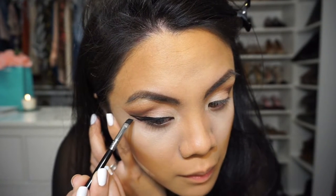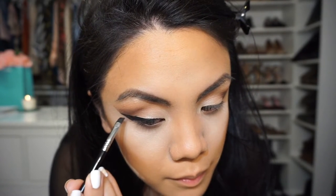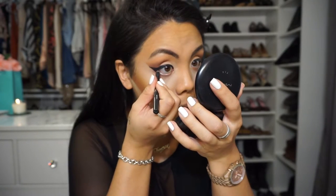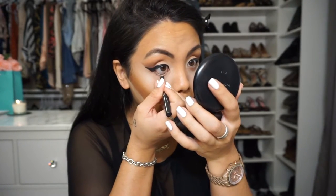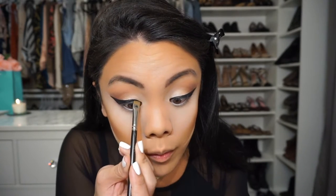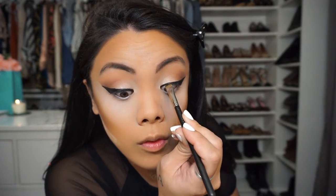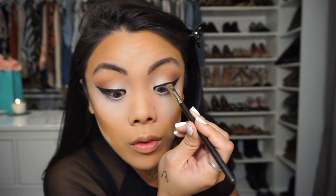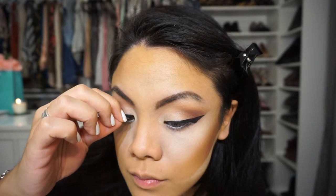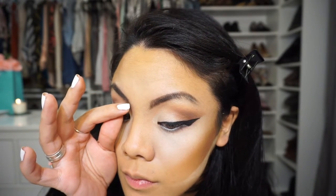That's kind of the muse for this video. Instead of making the shape that I usually do, I just draw the wing and then I just fill it in straight down. So now with Mac fascinating, I'm just lining the waterline and then I'm using a little bit of carbon on my 212 brush because this L'Oreal blackest black gel liner — if I blink or throughout the day, it starts smudging on my lower lash line and I really don't like it. It gets in my waterline too.